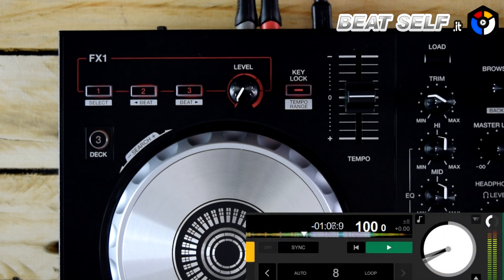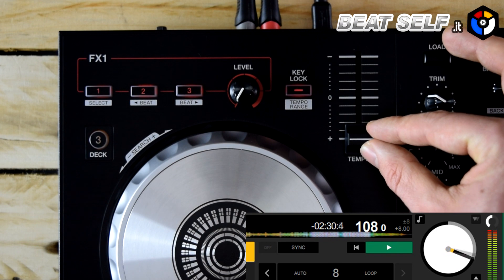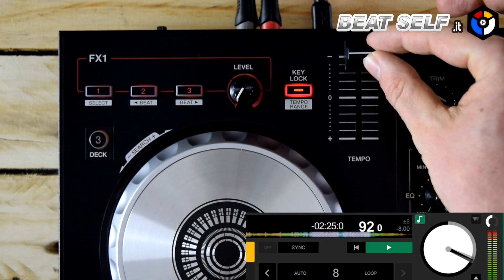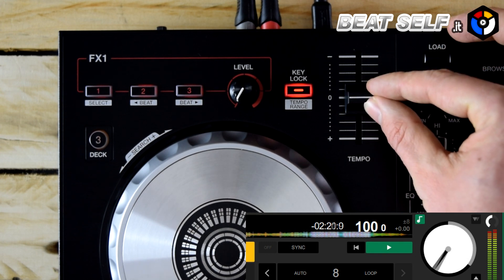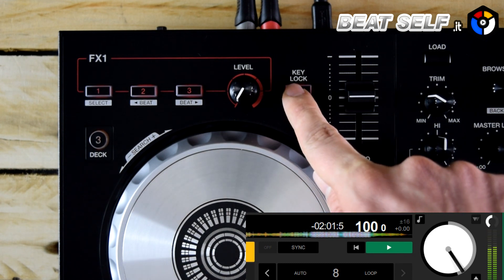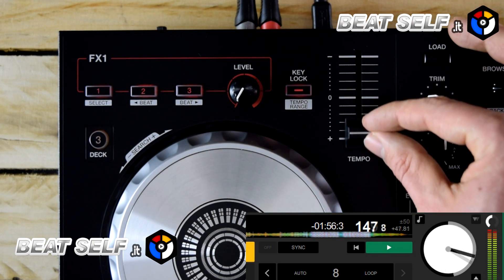The pitch fader, as in the previous version, does not have a large excursion but is very sensitive and allows fine adjustments, as well as being equipped with the key lock button to lock the pitch of the track. You can change the range with the possibility to choose between 8, 16, or 50%.